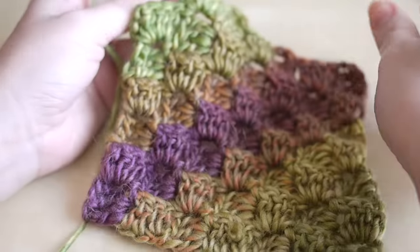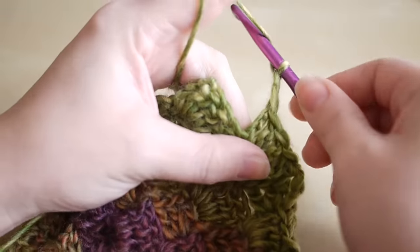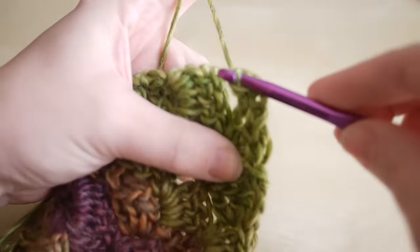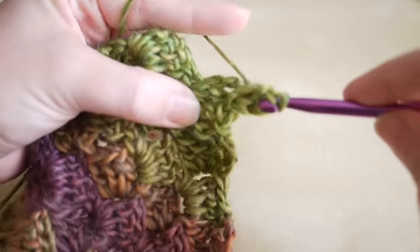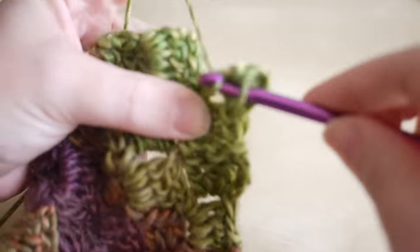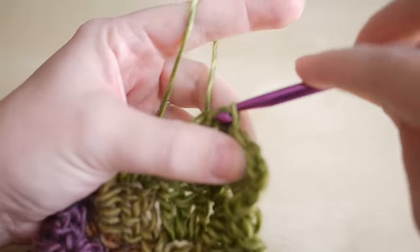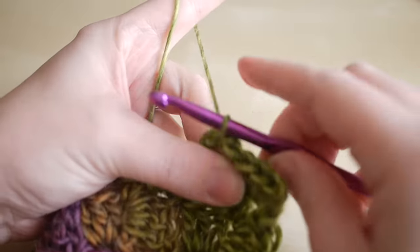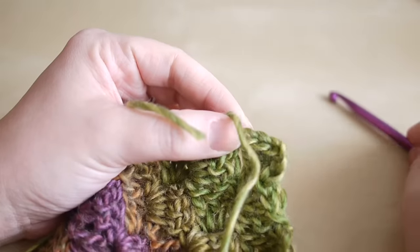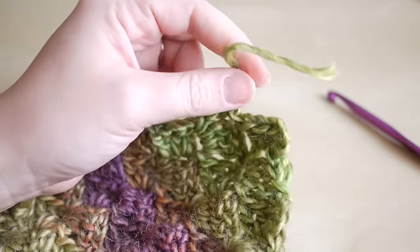I've just done my last square — insert my hook and slip stitch into this last square, then turn my work and slip stitch into the next three spaces: one, two, three. Carry on as normal: chain three, then continue to work down. Now I'm at the end and I only have one square left, so I'm going to chain three and do my three trebles — one, two, three.